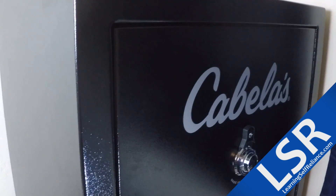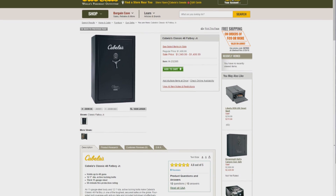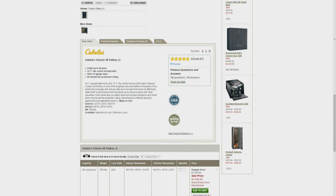Welcome back to Learning Self Reliance. Today I'm going to be showing off my new safe. This is the Fat Boy Jr. by Liberty Safe. Because I recently found out that my wife is pregnant, we decided it was about time to lock up our firearms. So we purchased this at Cabela's for about $1,400. But in the process of it being manufactured, it went on sale at Cabela's, so Cabela's ended up refunding us about $300, which was awesome customer service.